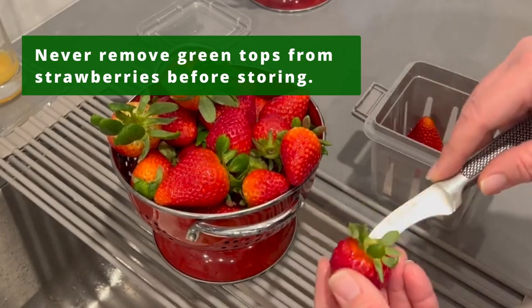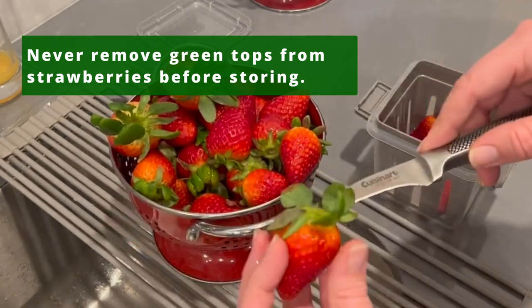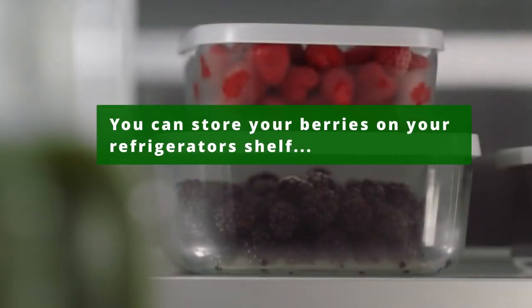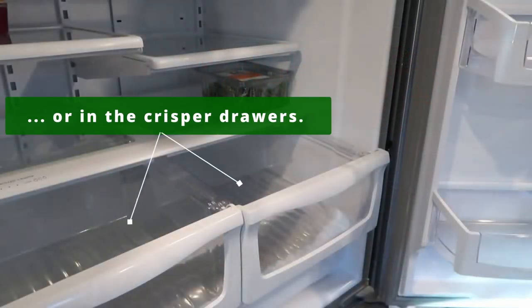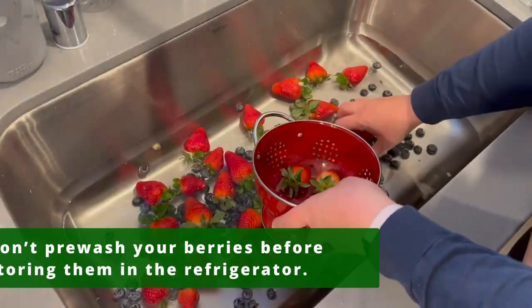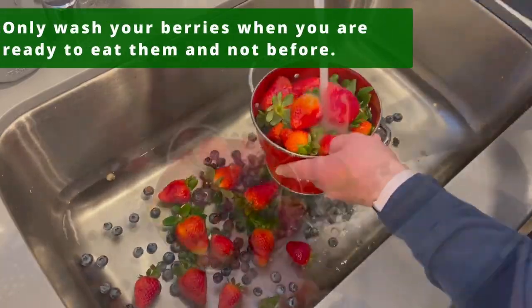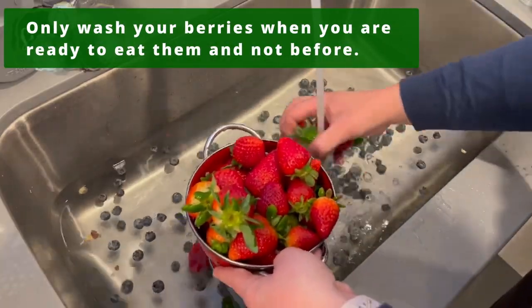Never remove green tops from strawberries before storing them in the refrigerator. You can store your berries on your refrigerator's shelf or in the crisper drawers. Don't pre-wash your berries before storing them in the refrigerator — only wash your berries when you are ready to eat them, and not before.